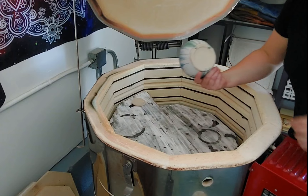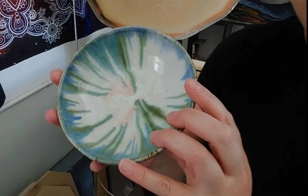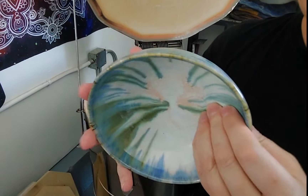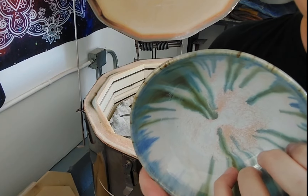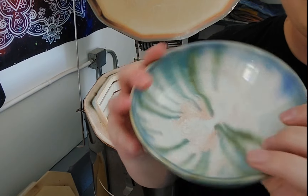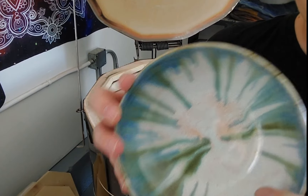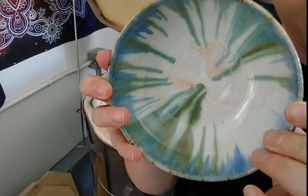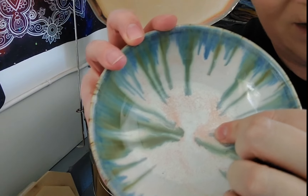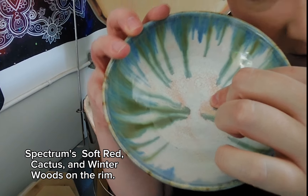I don't know whose this is, but it's pretty. Let's see if I can guess these colors — nope, not a clue. Maybe winter wood was something something something. That's clearly not cream though because of the red in here, so mom's gonna have to put the glaze info on the screen.